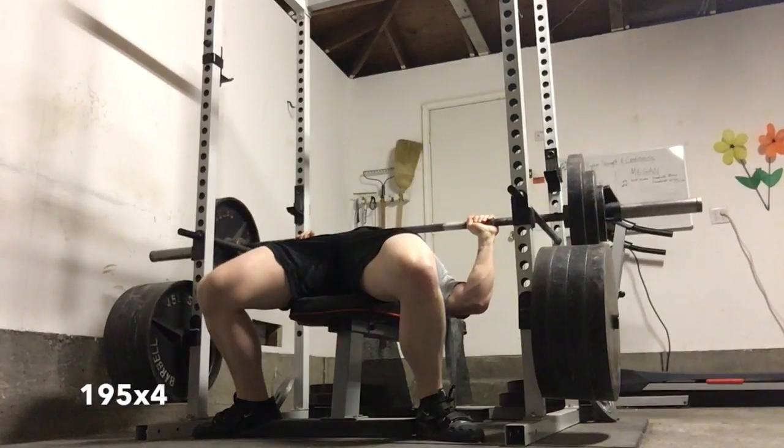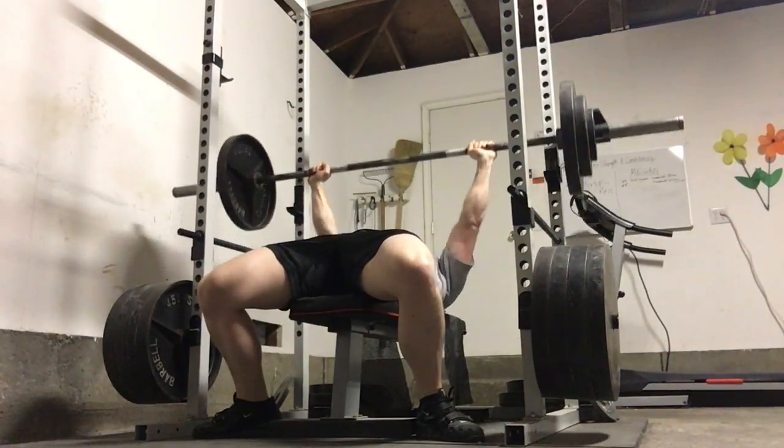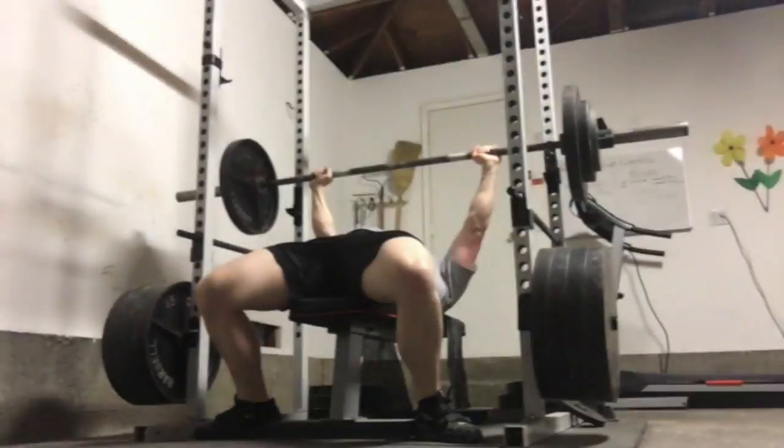What's up everyone, thanks for joining me. If this is your first time, welcome. I am training for the Boss of NorCal meet, a USAPL meet in Mountain View, California. This is my third week of meet prep.